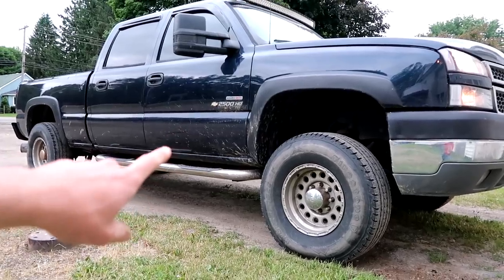Looks like the Duramax may not be the only turbo vehicle we're going to have. That's right, Duramax — we're working on a new relative for you.